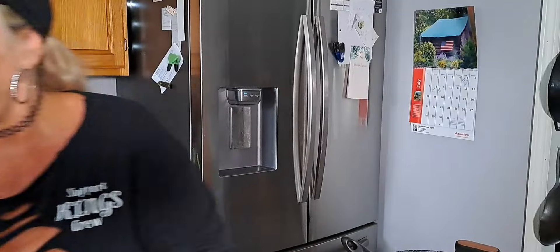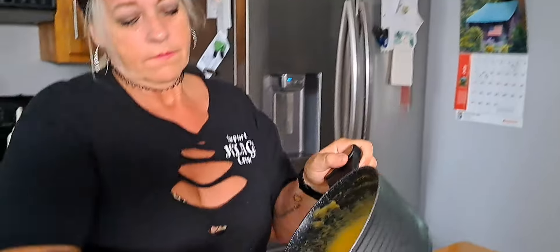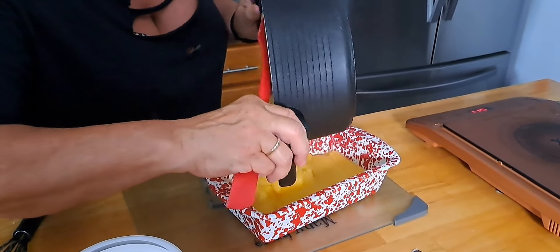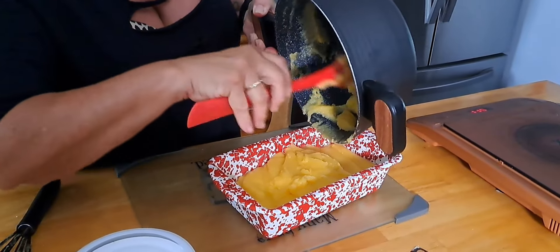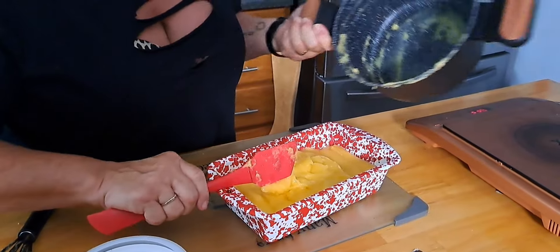All right guys, we're going to take this off and put it in this pan. Get it out of here — hopefully I cooked it long enough. Well, it looks like you got most of the moisture out of it, so that's what you needed. I guess we'll find out in the morning how firm it gets. So we're going to leave this sit out to cool, then cover it and put it in the refrigerator overnight, and then get up in the morning and Billy can fix breakfast.